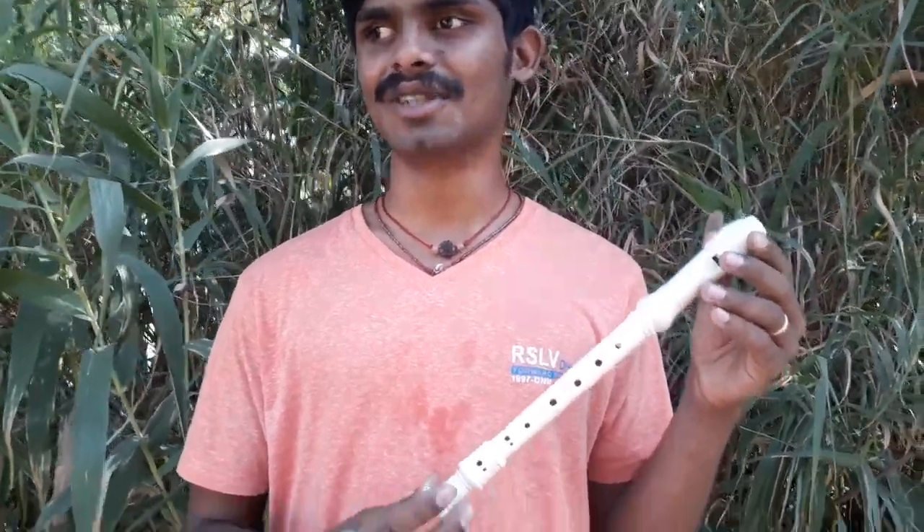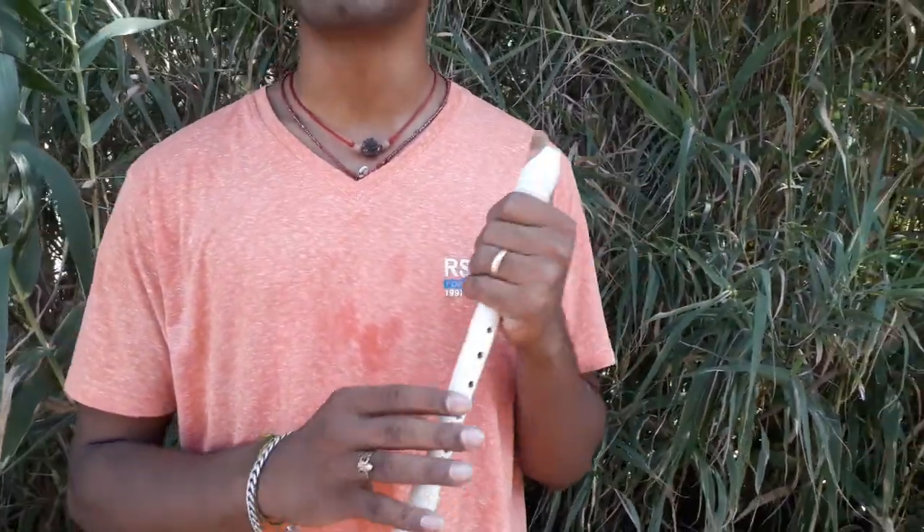I'm talking about the whistle. They have to talk about the whistle. They are getting a whistle. If you say Taiwan or German, you can say that in America.